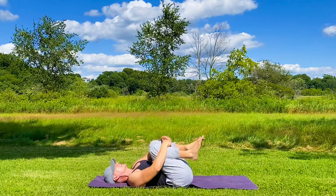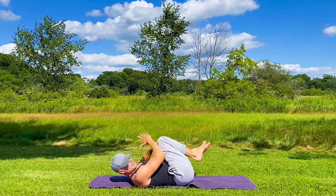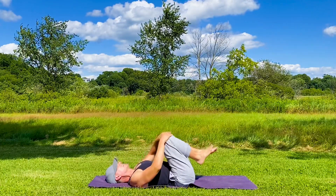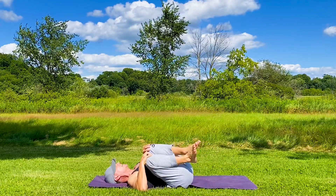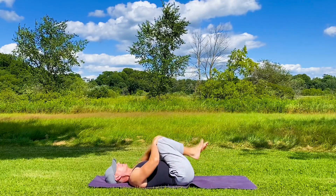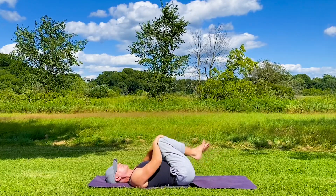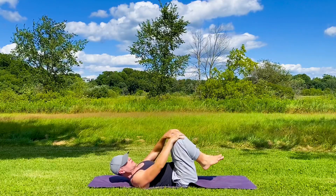Rock side to side, massaging the lower back. Keep tugging those knees in a little closer, creating some nice space in your lower back. Place the hands on the knees. When you come to the side, pull up a little bit on a diagonal. Inhale center, exhale other side. Add the breath to the movements — link them together and you'll experience that delightful, always-flowing flow.